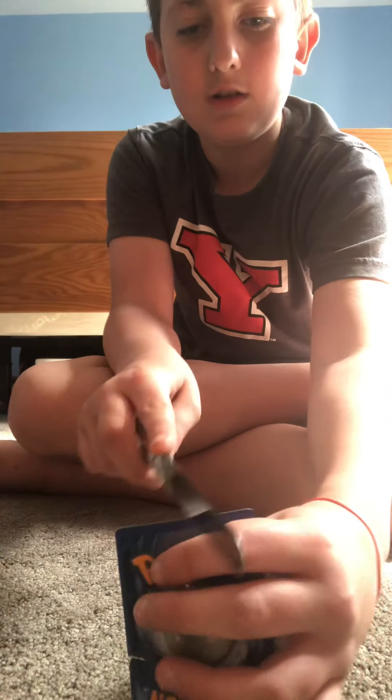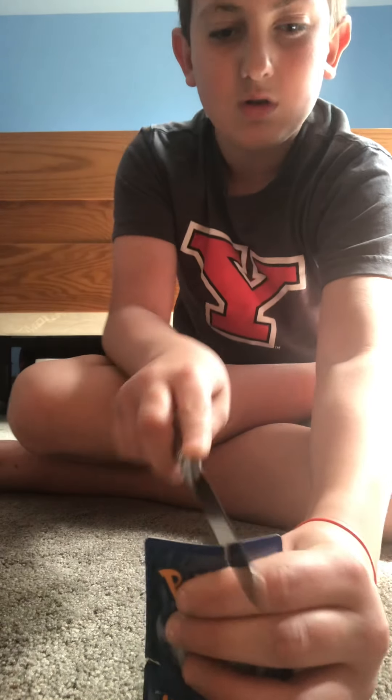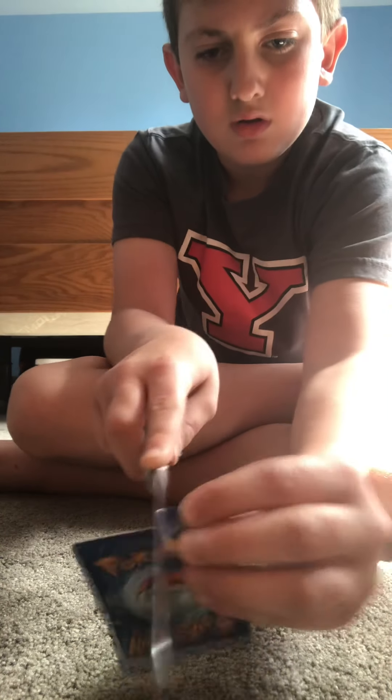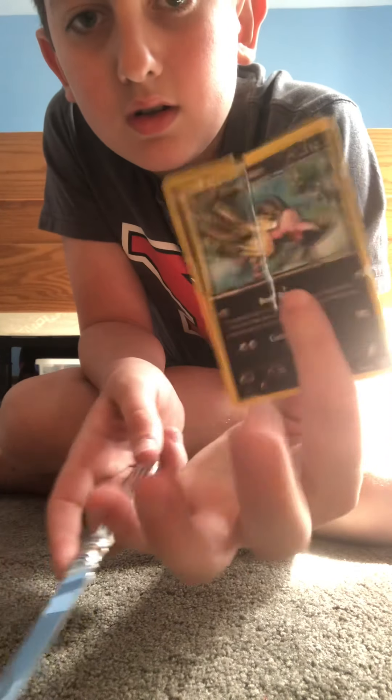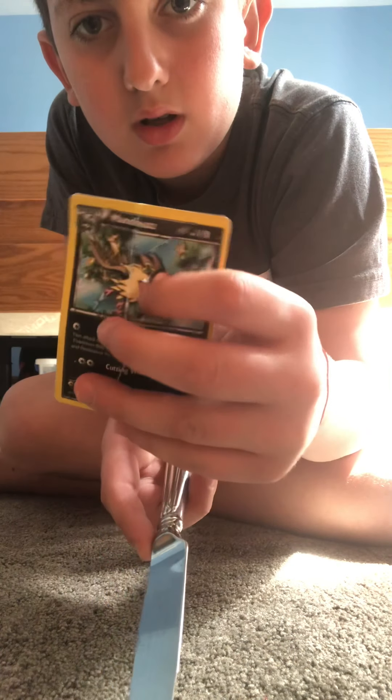Let's try the butter knife. Damage report — look at that. That's enough misery for it, actually.